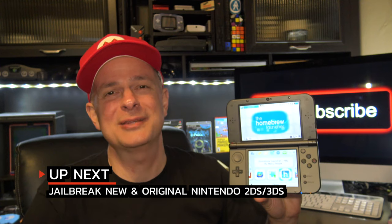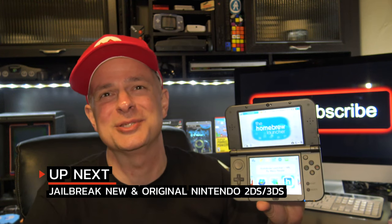Ready to jailbreak your Nintendo 3DS or 2DS handheld system? I've got an updated guide that will help you get through the process faster and easier than ever. In this video, you'll get all the steps you need to jailbreak your 2DS or 3DS handheld game system, and it all starts right now.